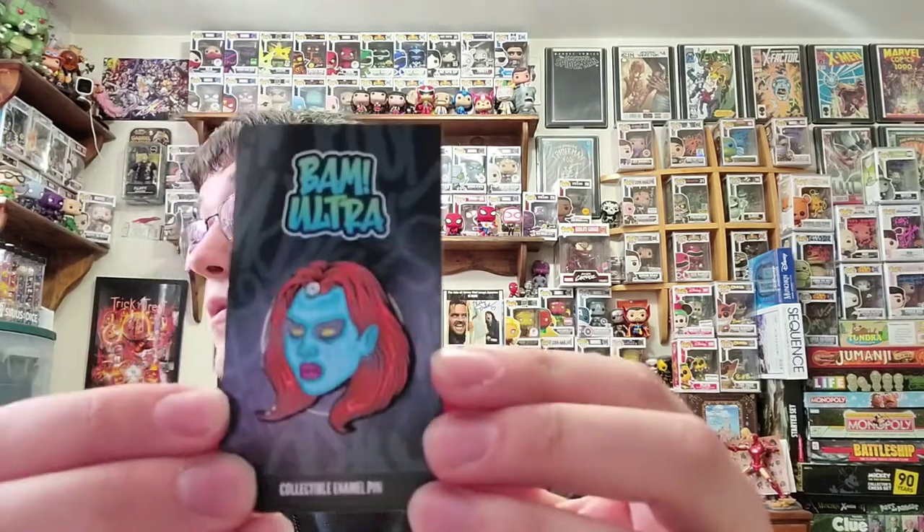Gamora pin — very cool. Let's go with this one next. So far, Marvel. One, two, three. Mystique! Very cool. Let's see if there's any numbers on the back of this one. Nope, no numbers on this one as well, but that's okay. So far we have Gamora and Mystique. That's two things Marvel. That's awesome.